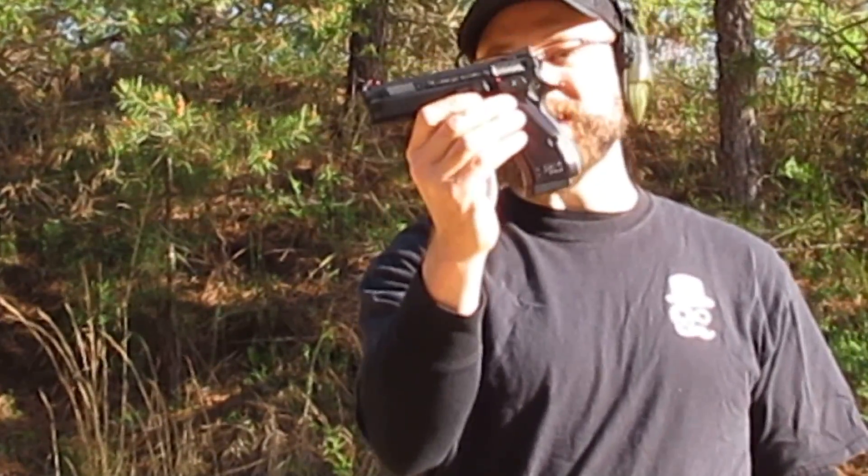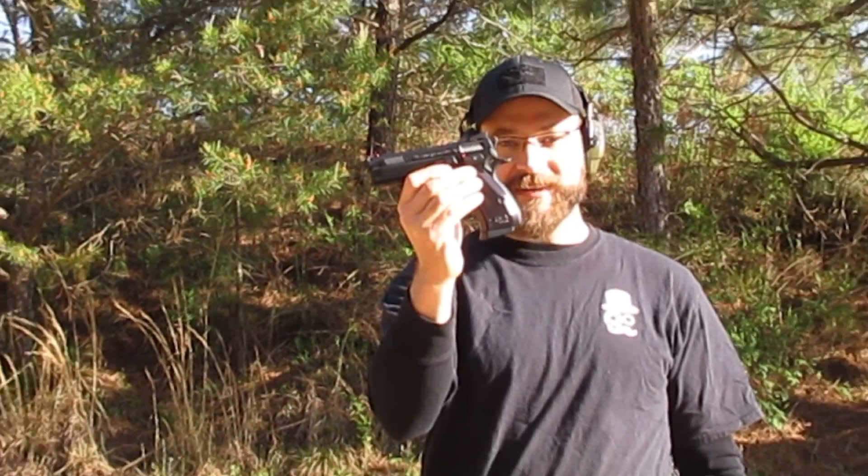What's going on YouTube? Today we're going to be talking about a rare CZ, the CZ Shadowline Compact.